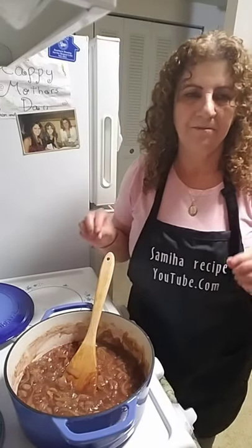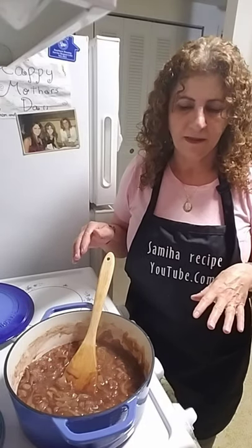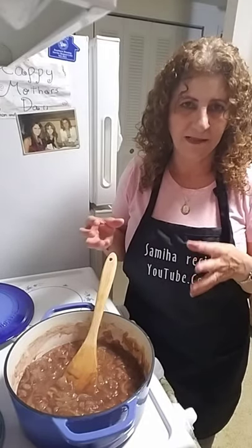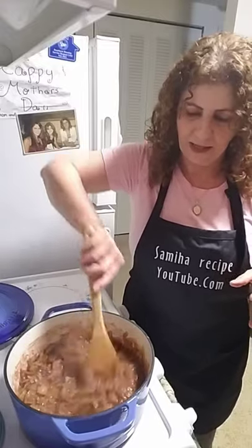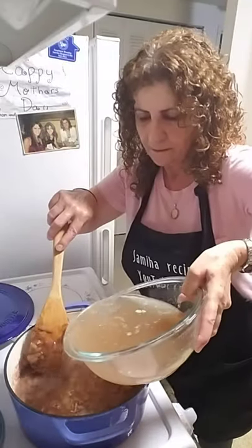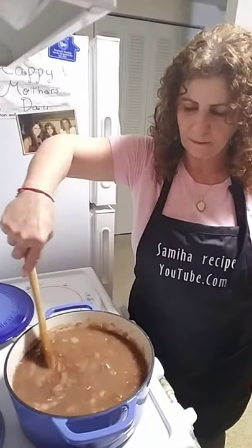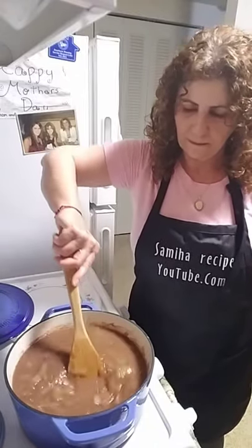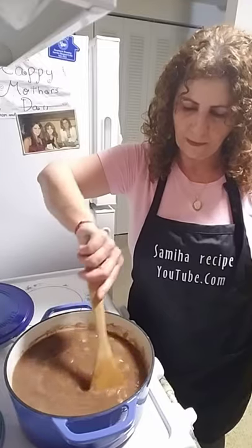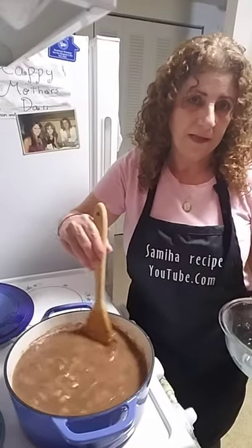I'm going to add the beef stock — beef broth that I made. I'm going to add a little bit of that.